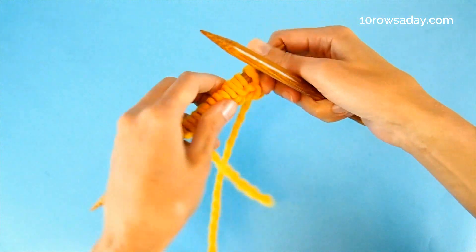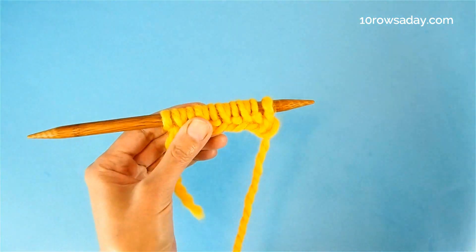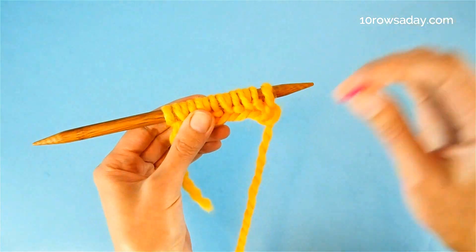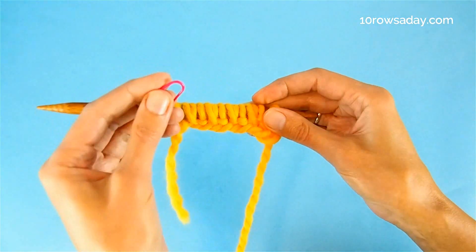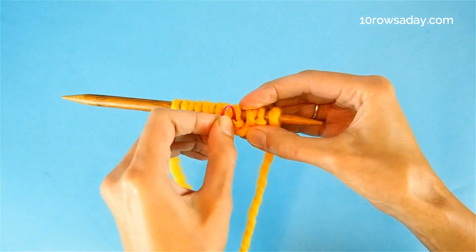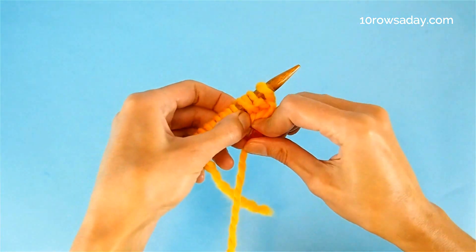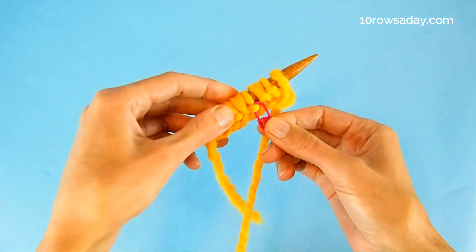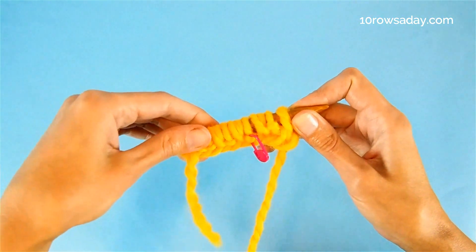Turn your work and place a marker. The setup row was a wrong side row, so when we turn the work we look at the right side. Place a marker right now to mark the right side of the work — I'll explain a bit later why it is so important. For now, just trust me and place a marker so that we know where the right side of the work is.